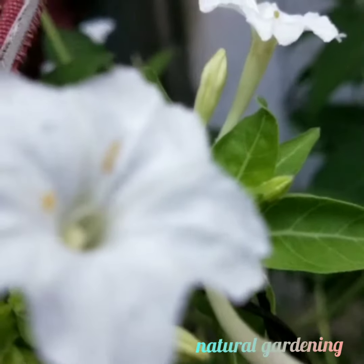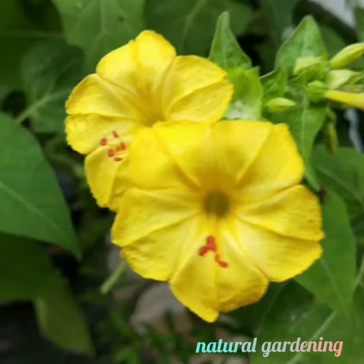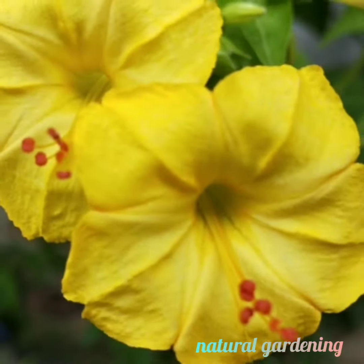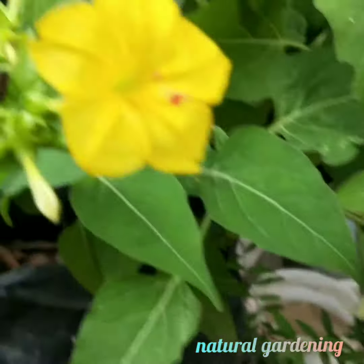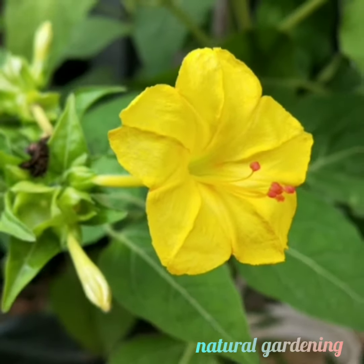This plant is also used for bioremediation. It can absorb heavy metals from polluted soil, helping to improve and restore soil quality. It is an ornamental species that also benefits the environment.